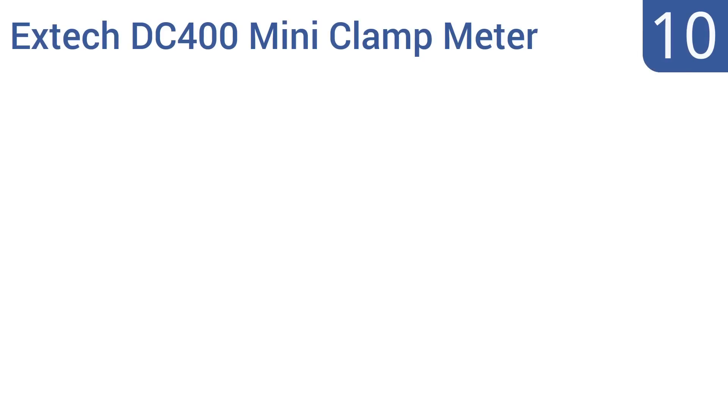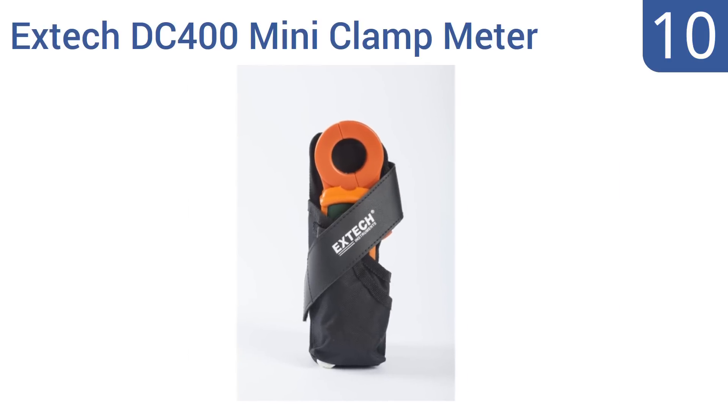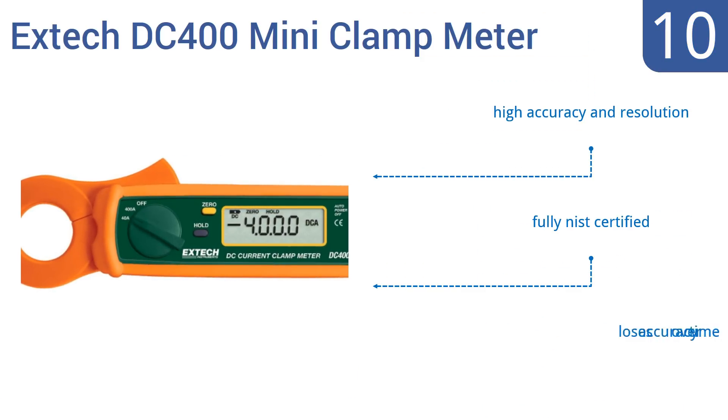Starting off our list at number 10, the X-TEC DC400 Mini Clamp Meter is an easy-to-use, single-function device that's perfect for troubleshooting automotive and marine DC systems. It includes a holster and plastic cover that keep it safe from damage. It offers high accuracy and resolution and is fully NIST certified. However, it does lose its accuracy over time.